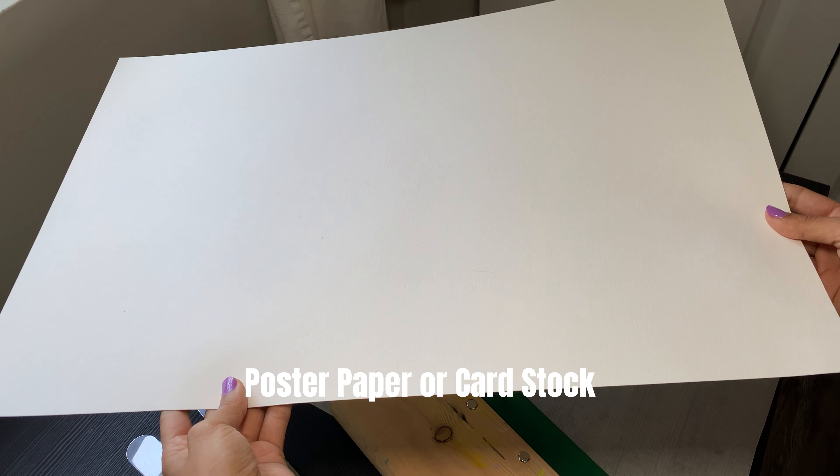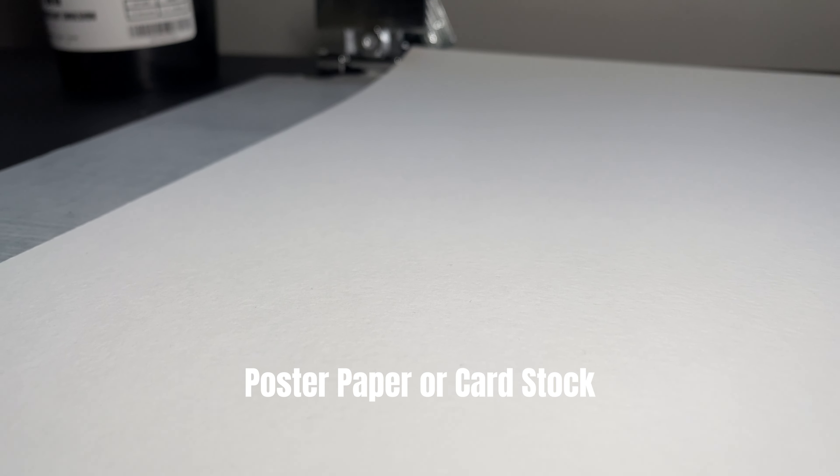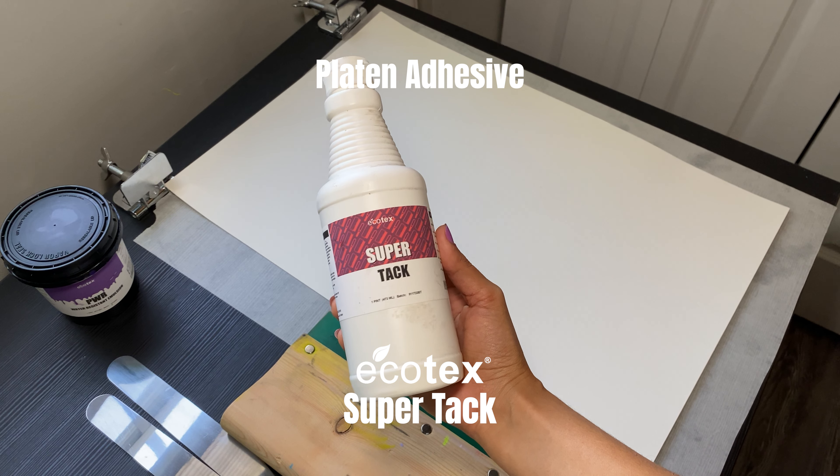I chose a paper with a weight of 140 and a slightly textured finish to give some extra personality to my poster. And last, I'll also be using a very small amount of Ecotec's SuperTac.